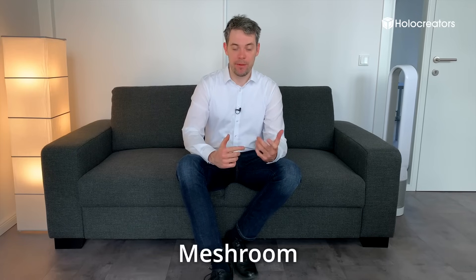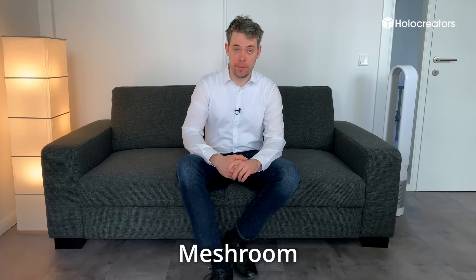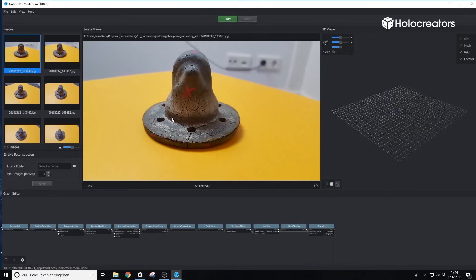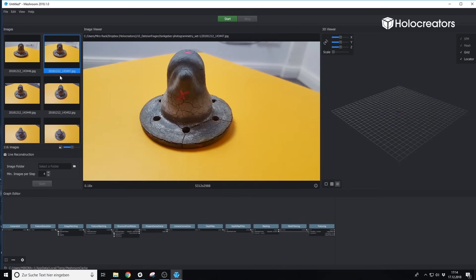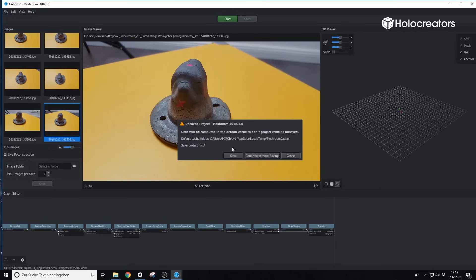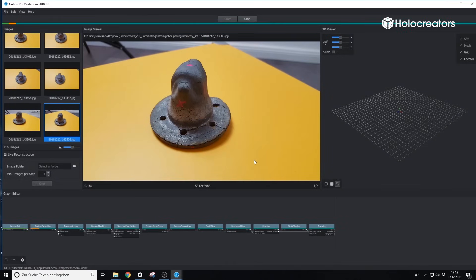Now it's time for Meshroom. We import the pictures we just made with the camera — super easy, just by dragging and dropping — and then you see the start button. You hit that and the software will calculate the 3D models from the pictures. We do this two times: once for the picture set made from the part sitting on the flange and once where it's upside down. In the end we have two 3D models created.